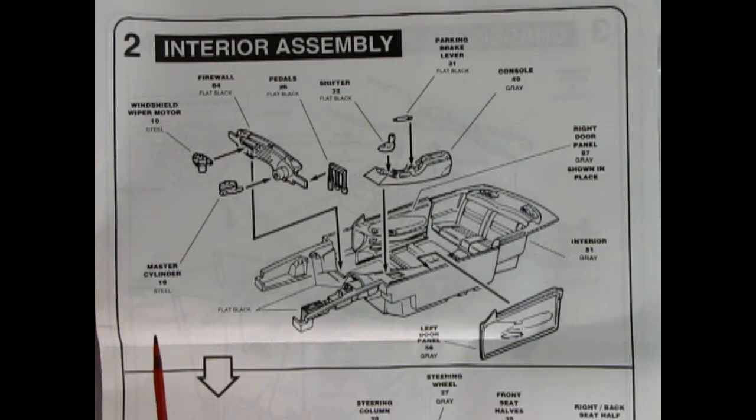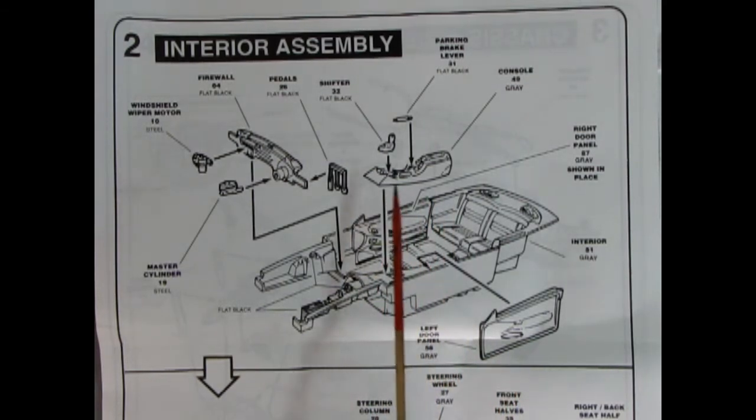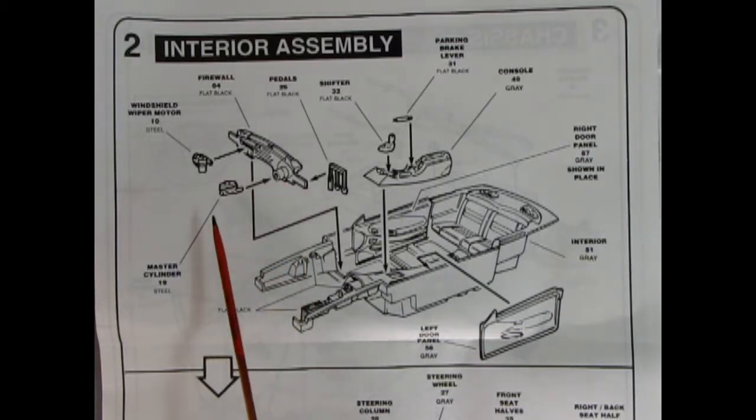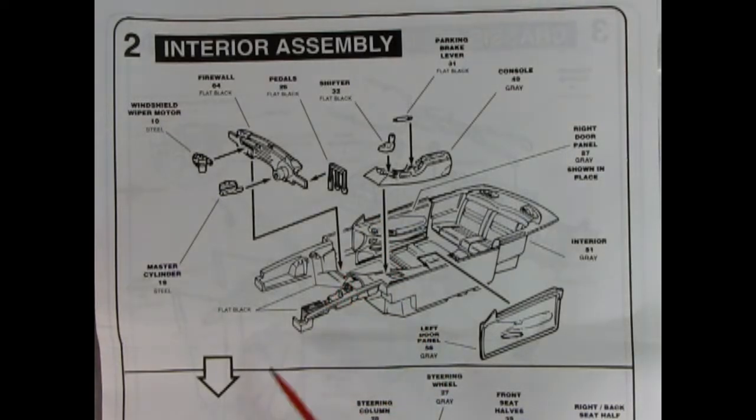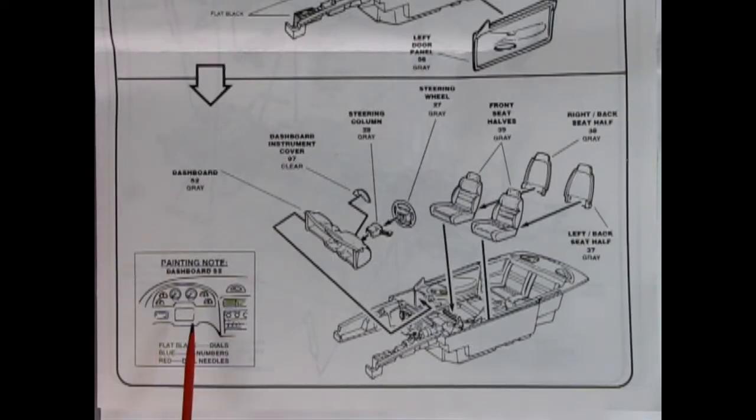Panel two jumps right into the interior. We've got inner fender wells molded in place, an interior bucket with separate side door panels, separate console, separate parking brake lever, gear shift lever, and pedals for the standard transmission car, a firewall, master cylinder, and windshield wiper motor. There's also a note on how to paint the dashboard, with dials and details as a separate piece that pops in. We also get our steering column, steering wheel, and front bucket seats with the backs going on.